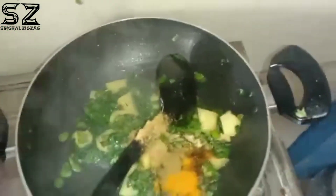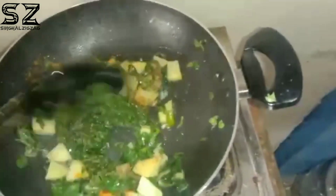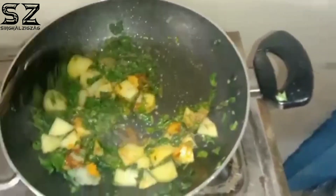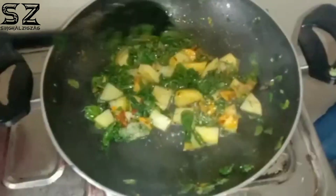I will add the masala in the same way. I will add the masala in the same way.